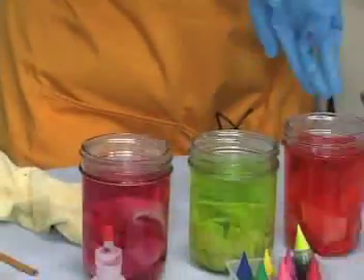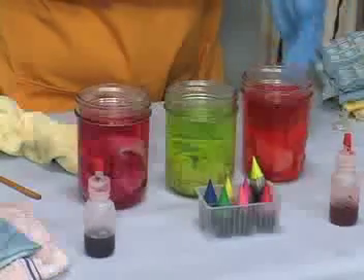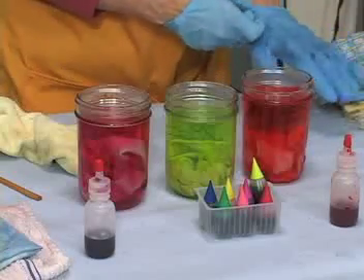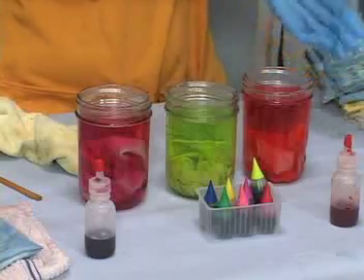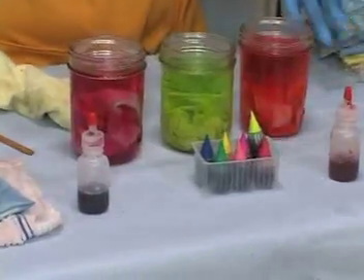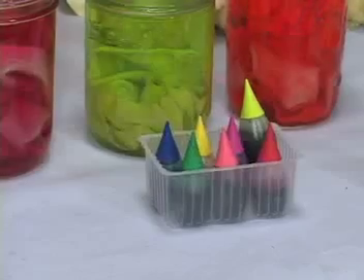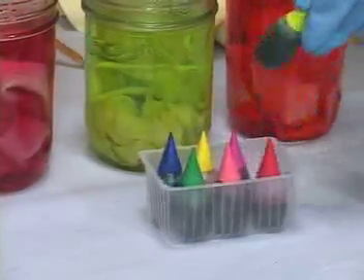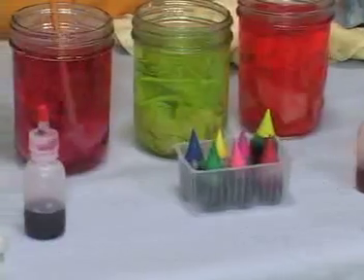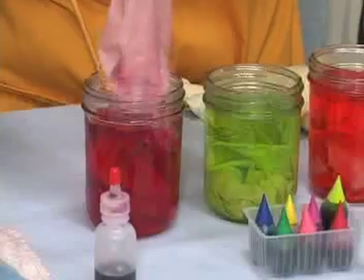One other thing with using the food coloring is that although it's not a great dye and you won't want to do a large project with it — you won't want to make clothing, for example — it's a fun thing to do with children and it's very safe. The food colors are already liquid so you don't even have powders to breathe. It's what I think is a good way to introduce children to dyeing on cotton.